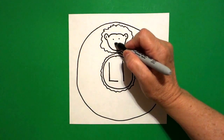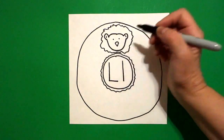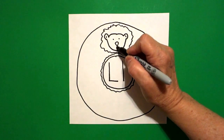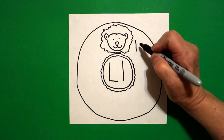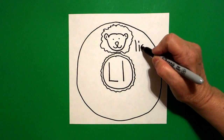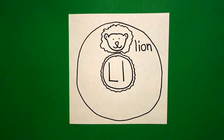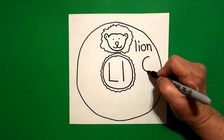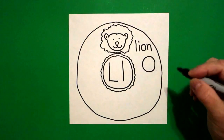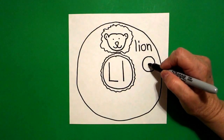Come down, in the middle, draw a curved line, straight line down, straight line up. Right at the point, I draw a curve to the left and a curve to the right. And this is a lion. Beginning sound, l, lion. I come over here on the right, and I draw a circle. And inside the circle, I put a dot, and we're going to draw a spiral.